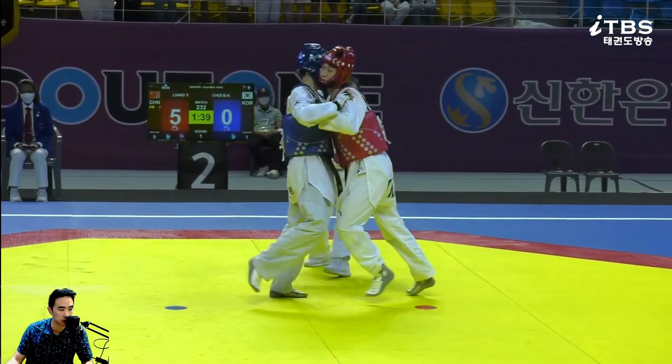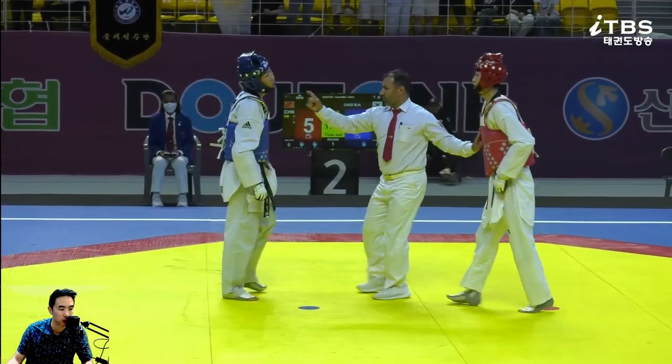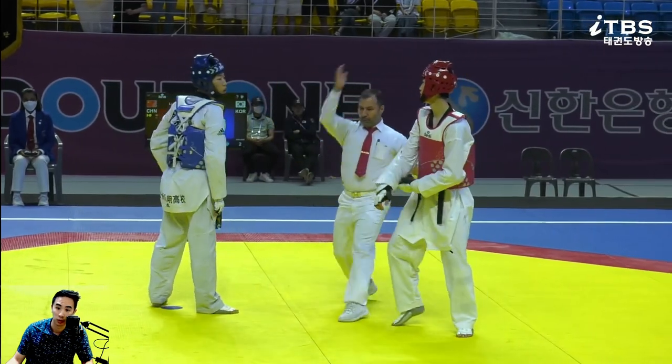Do they score front-handed punches? If they do, this sliding forward punch is a good idea. I've only seen it scored like one time. Oh, aggressive on the holding calls.